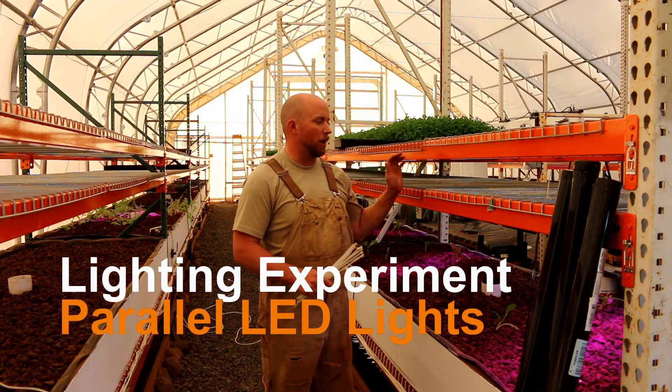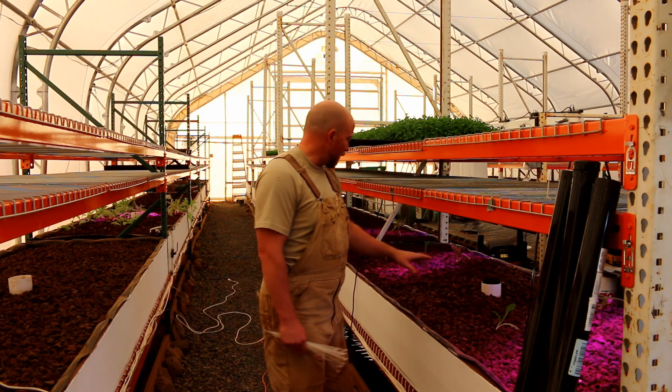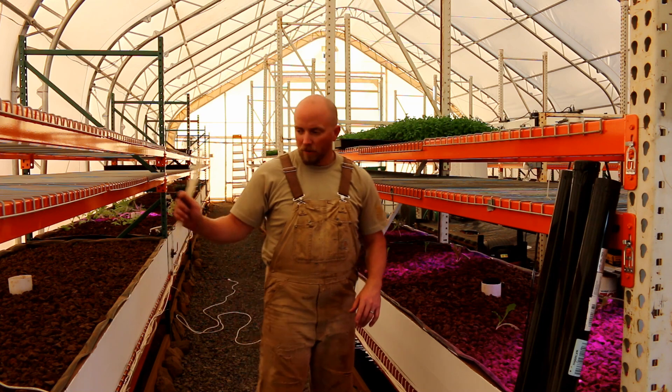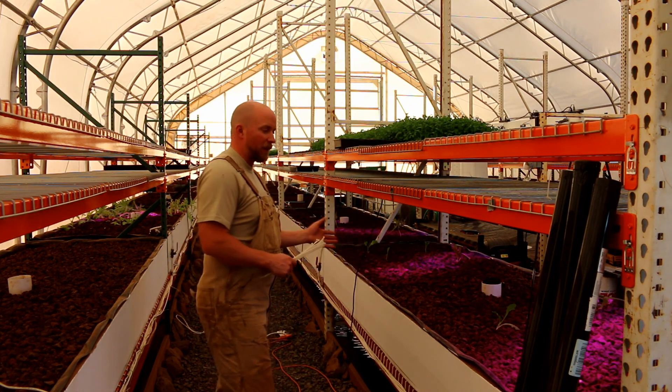Good evening, Mission Control. Here we are again at Lane 2, Bed 1. We've transplanted some of the lettuce and kale from Lane 1 over to Lane 2, so we can see how things are doing.